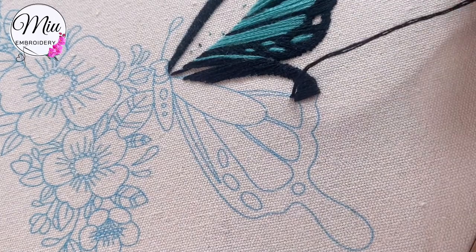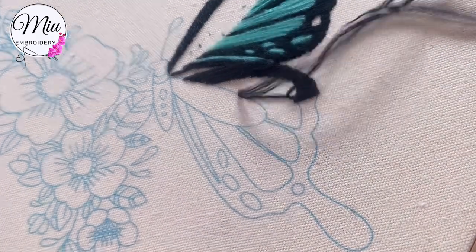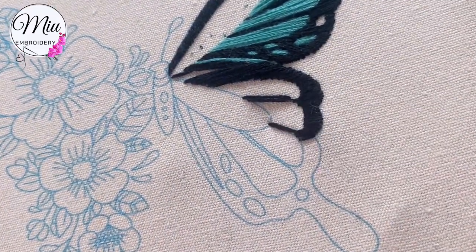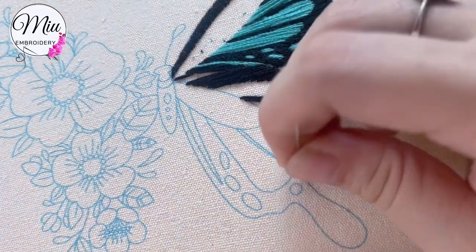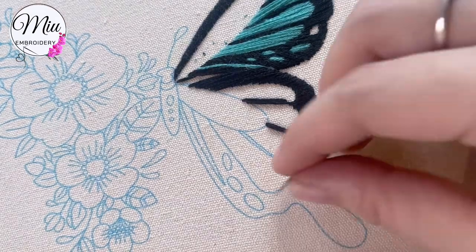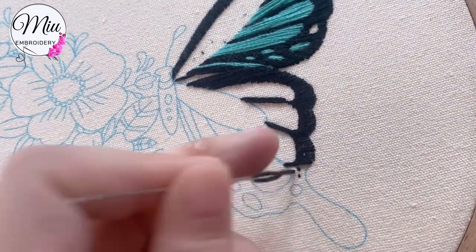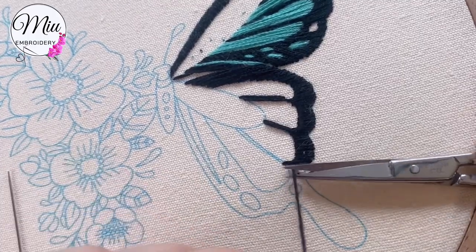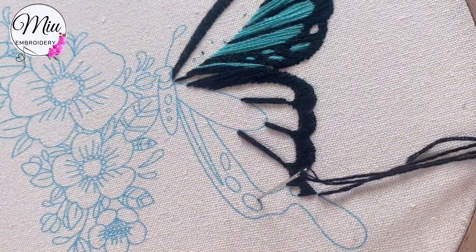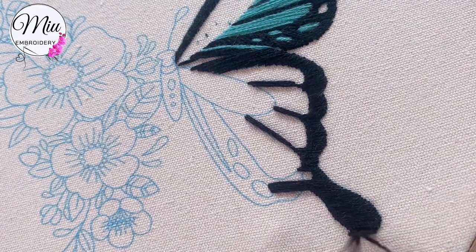Here I come back and make two long stitches, and then continue on the edge with the same two long stitches. When I finish, I usually just make two tiny stitches, pull out the needle again, and make a cut. Don't worry about making a knot — it won't fall off, and it will be covered by the new stitches.